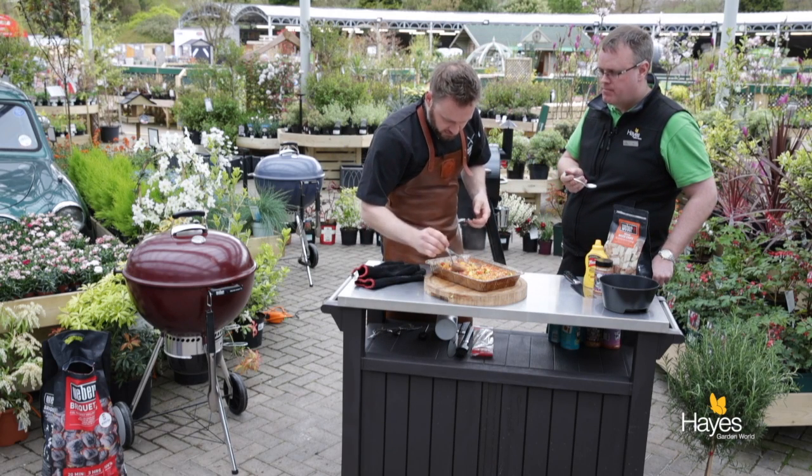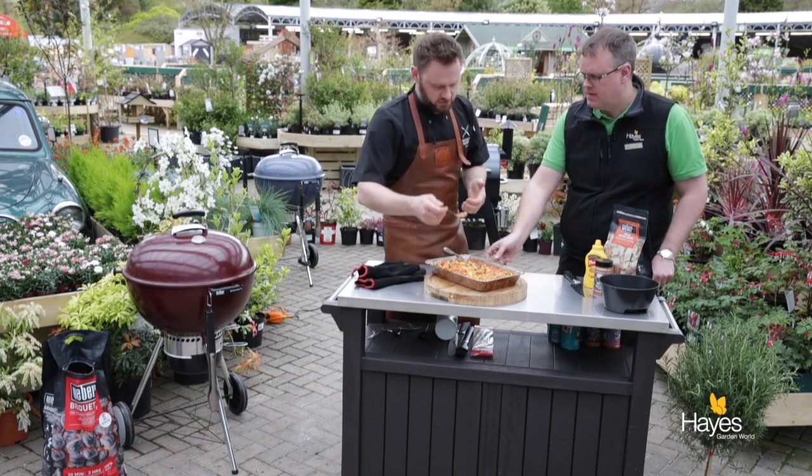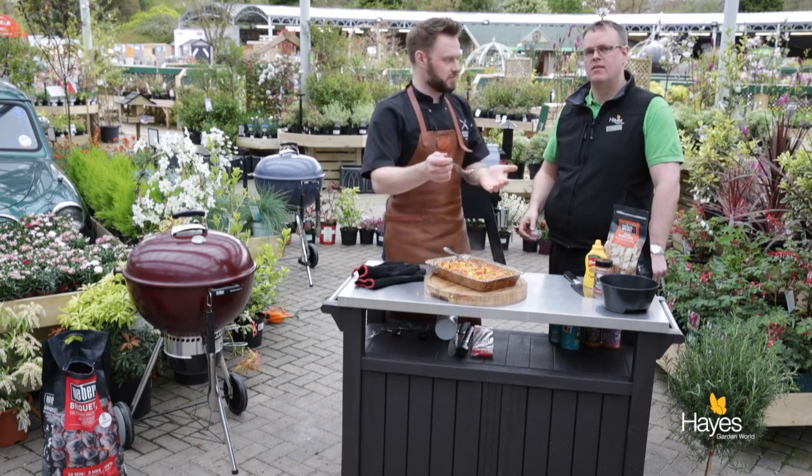Right, let's have a taste. The peaches should be nice and softened, and the peppers as well — everything nice and hot. For this recipe, visit our website hayesgardenworld.co.uk. We're also across all the social media platforms, and for other recipes visit our YouTube channel Hayes Garden World. We'll see you next time.